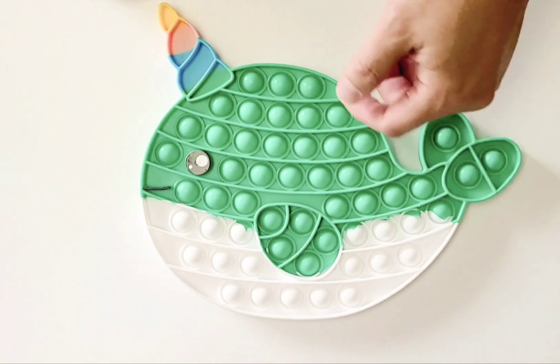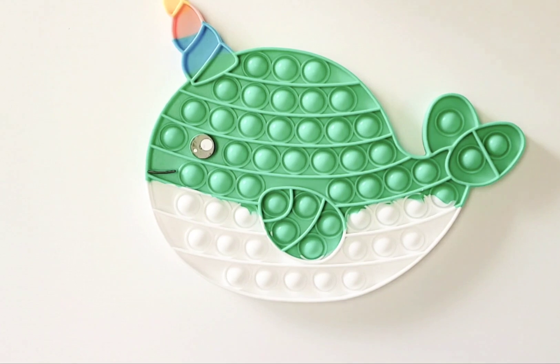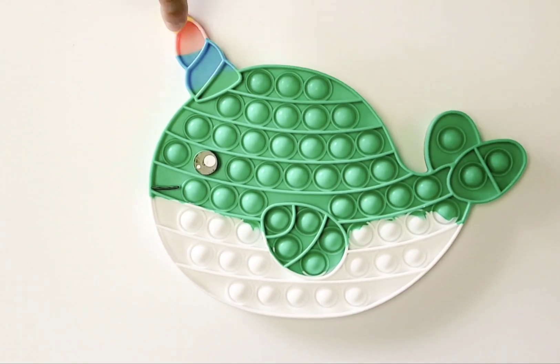You have the bubbles here, a couple of bubbles, and you've got the eyes. The eye doesn't pop, but it's very cute, right? It's very googly. You have the smiley face here. Of course, you have the tusk here — the yellow color, pink and blue — they're all blending into the whale.